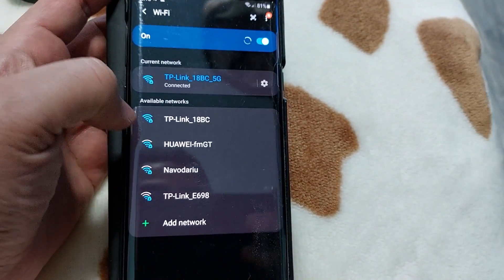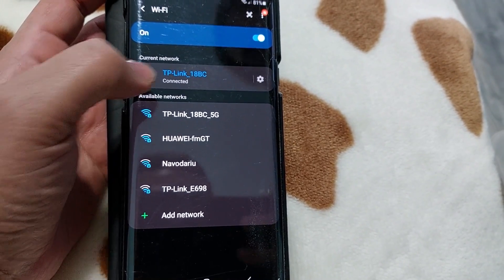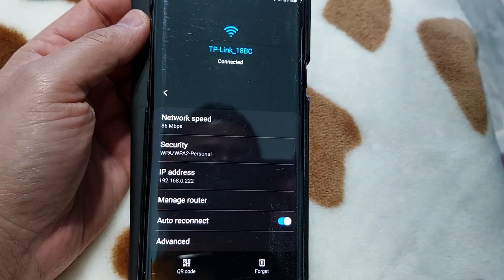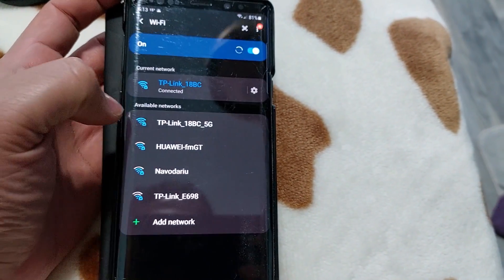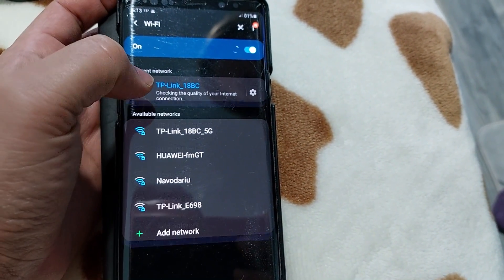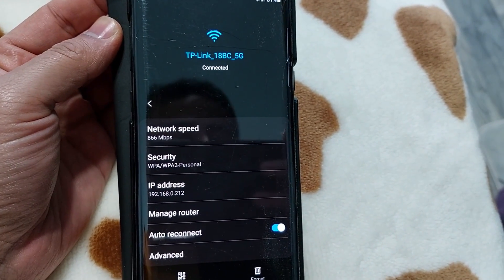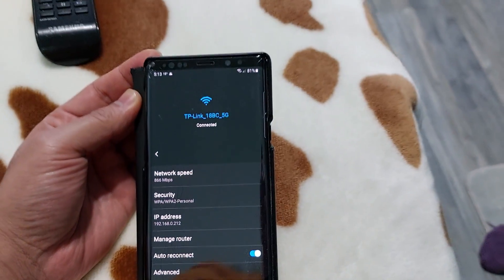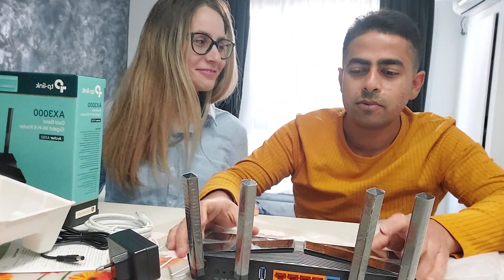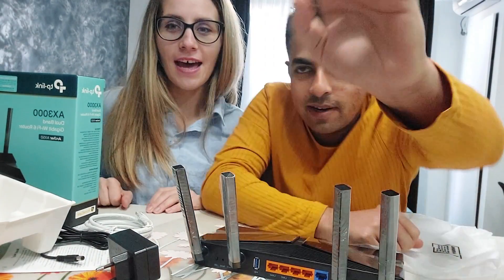Now connecting to the 2.4 GHz network — you can see the difference. This one is not so fast, but the 5G one is really fast at 866 Mbps. The 2.4 GHz shows 66 Mbps, which is still very good for YouTube. Hope you liked the video — please subscribe to our channel and see you next time!